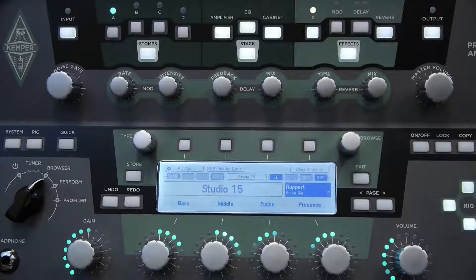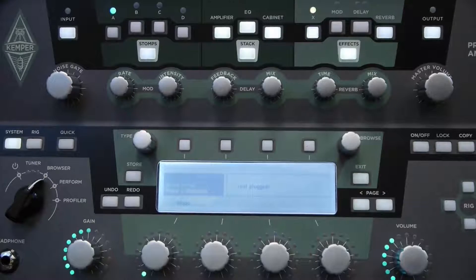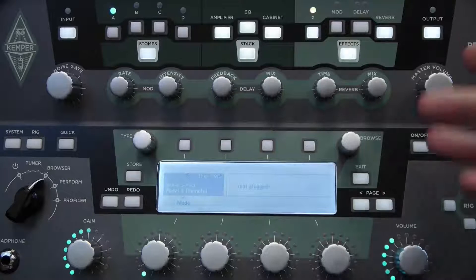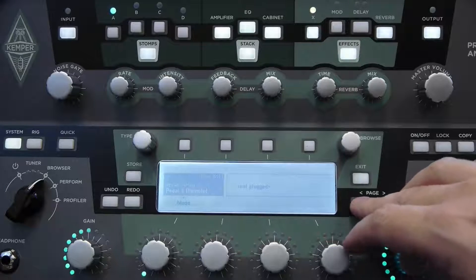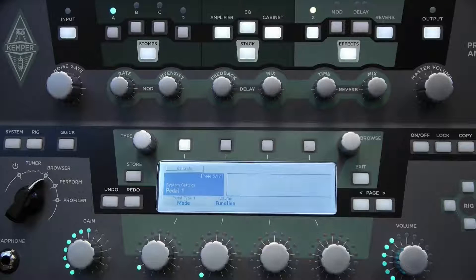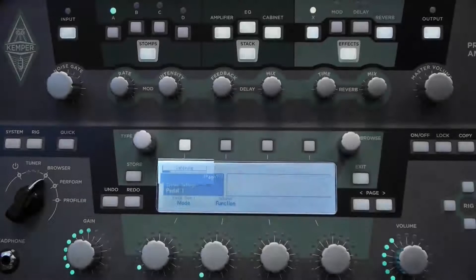Let's get this thing programmed. I have the Kemper Profiler turned on and switched to Browser mode, with the EP-1KP connected as we saw earlier. First I'm going to press the System button, which brings up the system page. Depending on what you've set previously, the page will show something different — it saves your last position. Page across using the left and right page buttons to the Pedal 1 position. Pedal 1 is where we have our expression control connected. I have a Calibrate option at the top; I'll move the pedal up and down and we should see it calibrate between maximum and minimum position. That's working good.